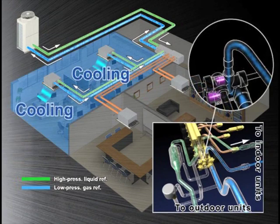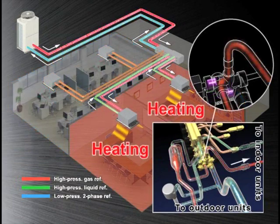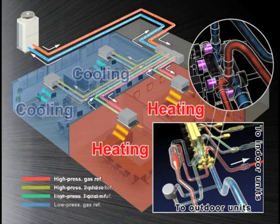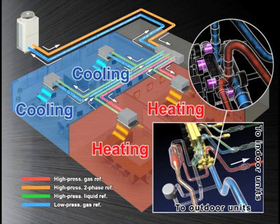Liquid refrigerant is delivered to the indoor units in the cooling mode, and gas refrigerant is delivered to the indoor units in the heating mode. When heating and cooling are required in the same system, the LEV switches the refrigerant flow. The refrigerant that circulates back as condensed liquid refrigerant is then delivered to the indoor units in the cooling mode.